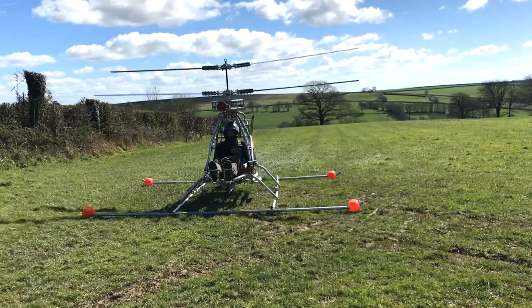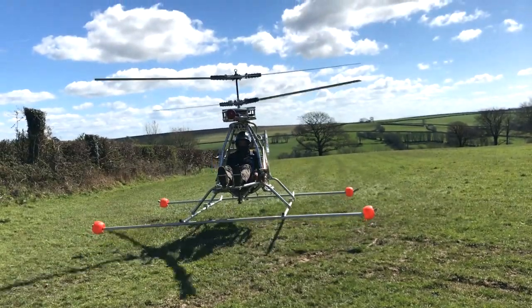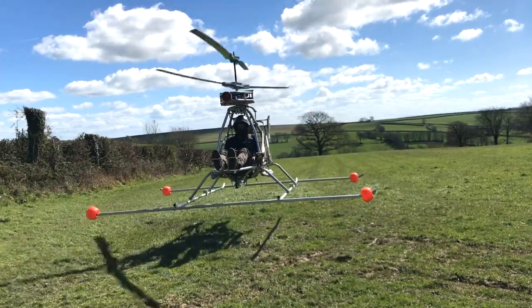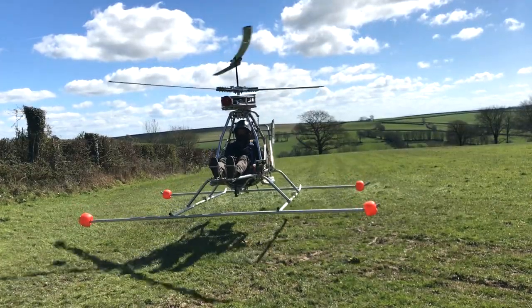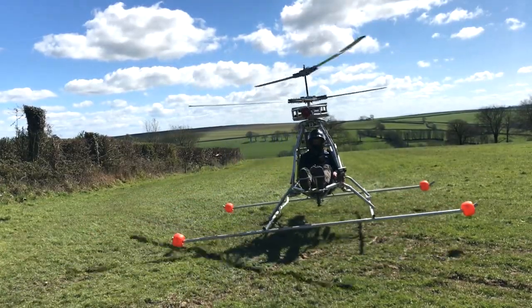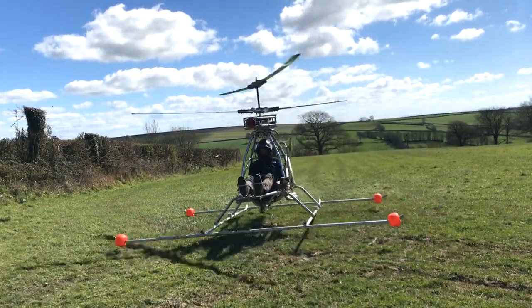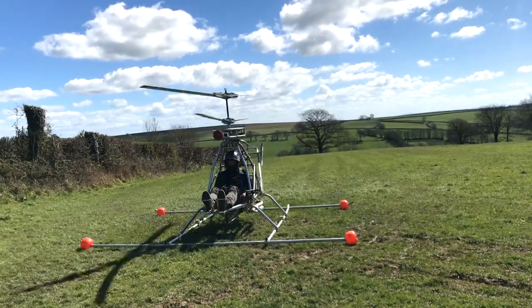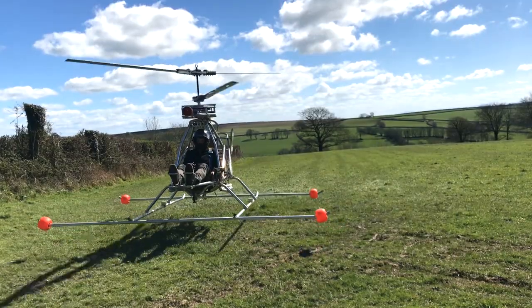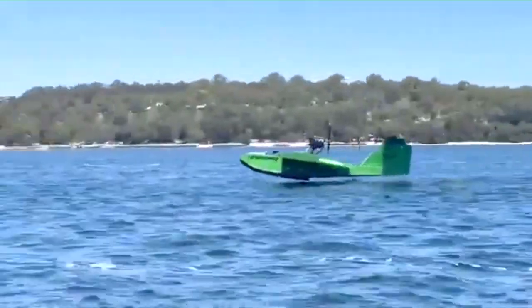I've been considering what to do about my helicopter, and one option is to build another using what I've learned. It would be better designed and more likely to succeed. The design I would give serious consideration to is a single-seat Chinook. There is some complicated cyclic and collective mixing in a Chinook, which would be a real challenge. This combined with the efficiency, heavy lifting capability, and excitement of twin rotors would be a great project. However, I've decided to build a smaller intermediate project first, and that is going to be a flying boat or wing-in-ground-effect vehicle.